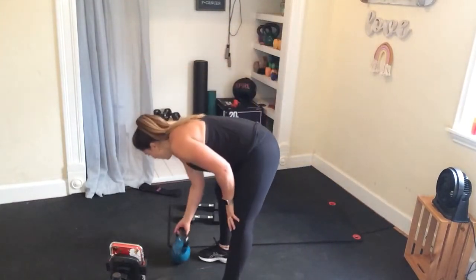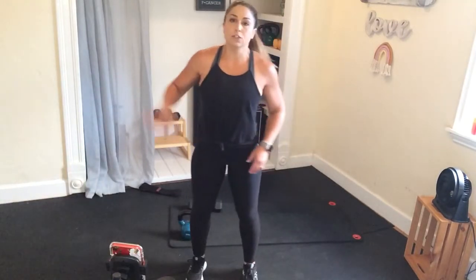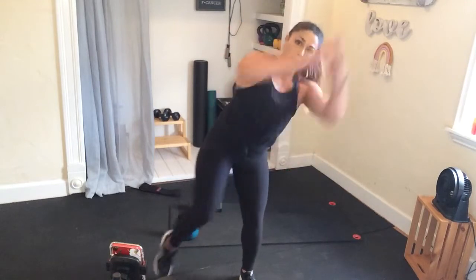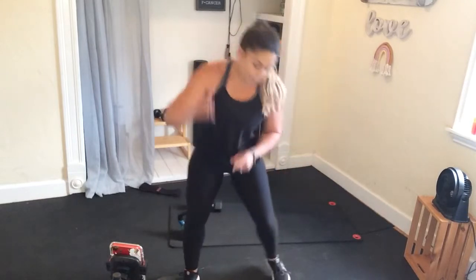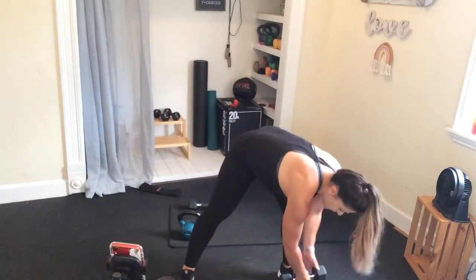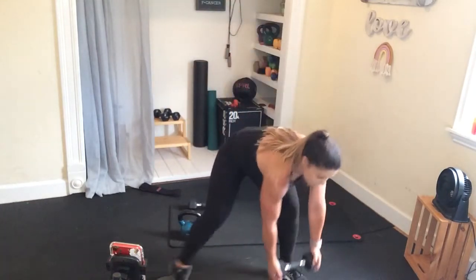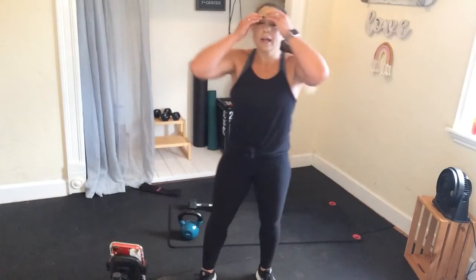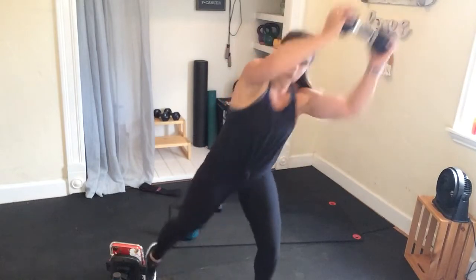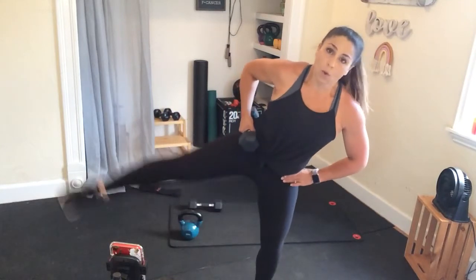I'm going to show you the options without weights. First, you're going to do four right knees, four leg extensions — it's going to go four, three, two, one, four, three, two, one. Second move, you're going to do a wood chopper — take that weight and swing it up, pivot down, up, and down. We'll do the same moves on the other side. So with the weight, it's four, three, two, one on each side — four and four. Go at your pace.